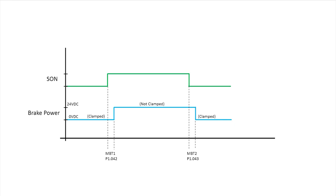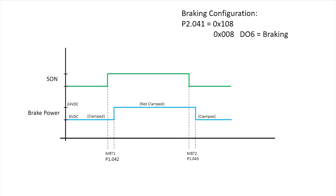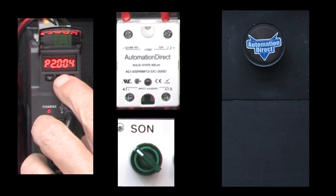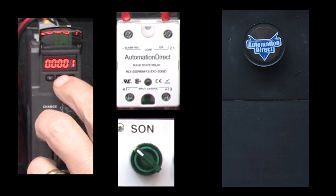There is actually more to this, but this is enough to get us started. So we'll set parameter 2.41 to a value of 108 to tell the drive that digital output 6 is our braking control signal and it's a normally open relay. And we'll leave the delays at the default 0.